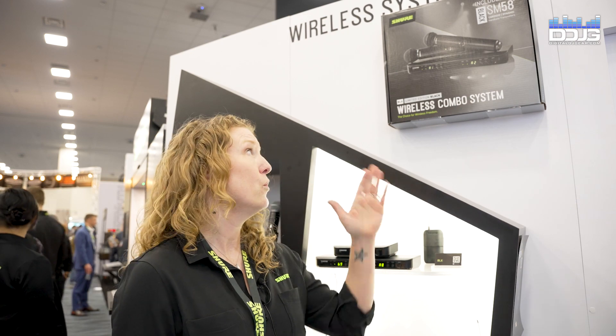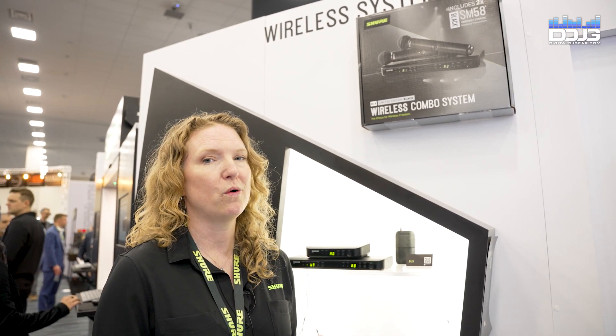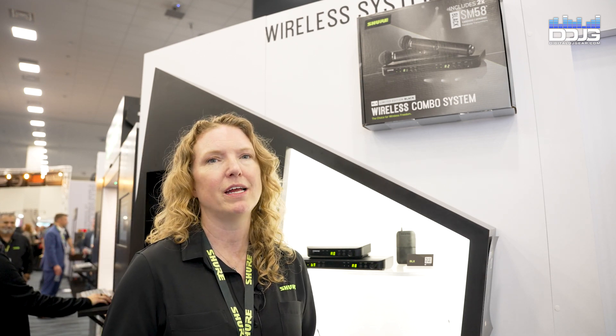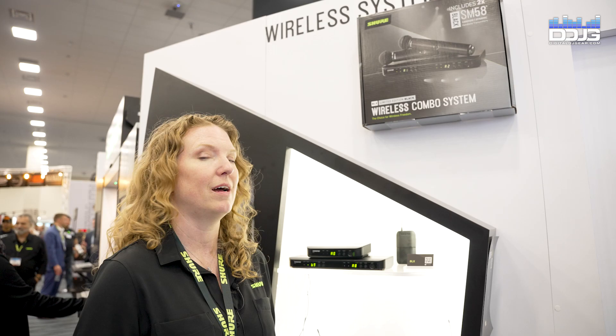Also, in addition to GLX-D+, we have our new BLX Limited Edition Black system that we're showing off — just launched, brand new. So if you've been using BLX, you can now have it in this all-black iteration. Check it out.